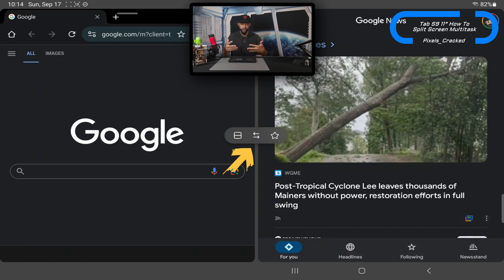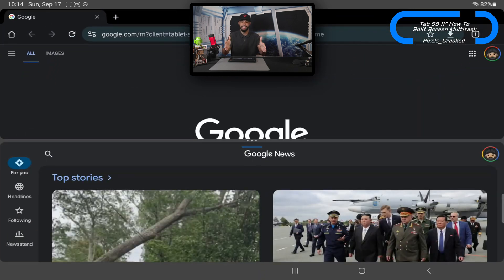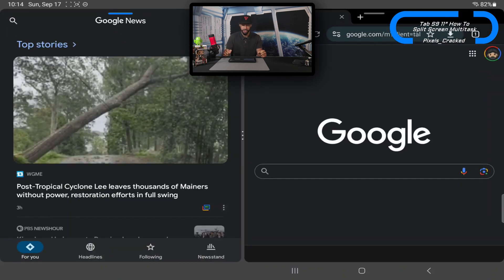If we tap the three dots in the center, we get a pop-up menu that allows us to change the orientation of these apps. Note that menu disappears fairly quickly, so you have to be quick. Tap that icon to the far left and it takes the apps from side-by-side to one on top of the other. This orientation is great if you're using the Tab S9 in portrait mode, but since we're in landscape mode, we'll tap the three dots again and switch back.